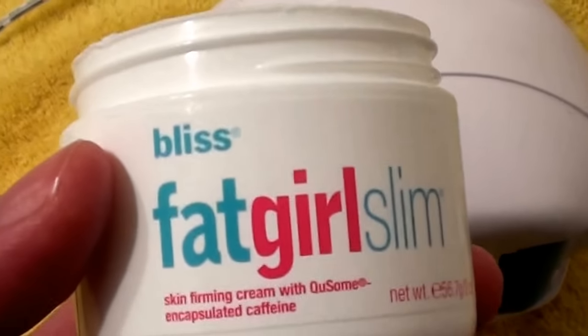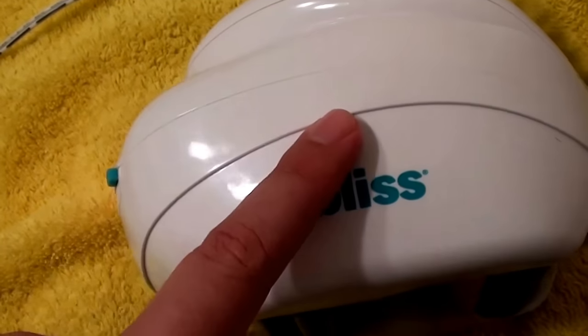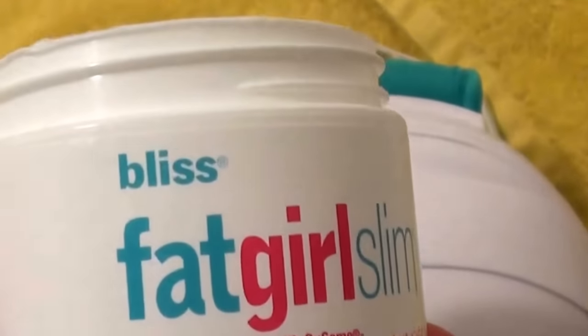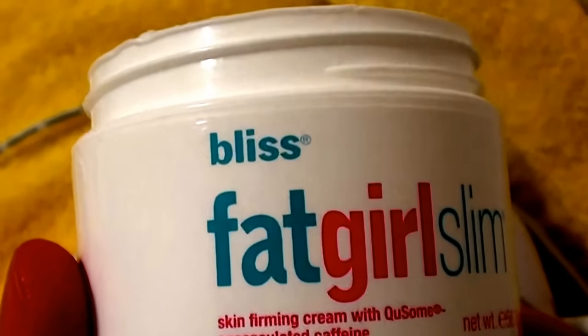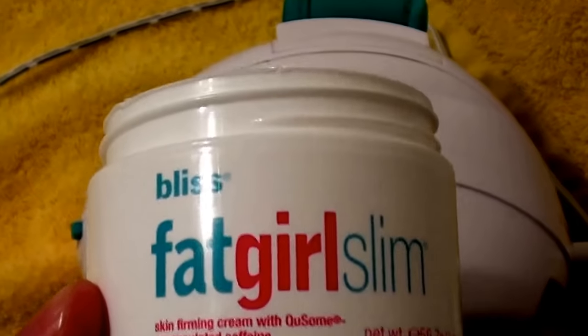It's an expensive system they've got going here. If you repurchase the cream, these jars are expensive — I think around $30 or more. It's a two-ounce jar, which is pretty small. If you use it daily as recommended, you could really blow through this cream very quickly and it would be very costly.